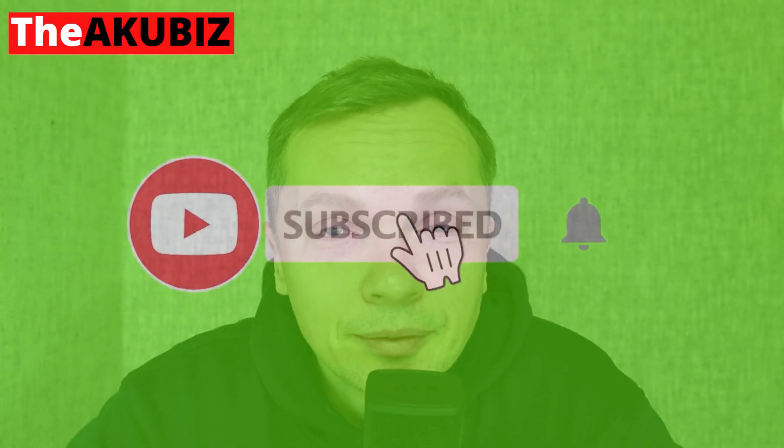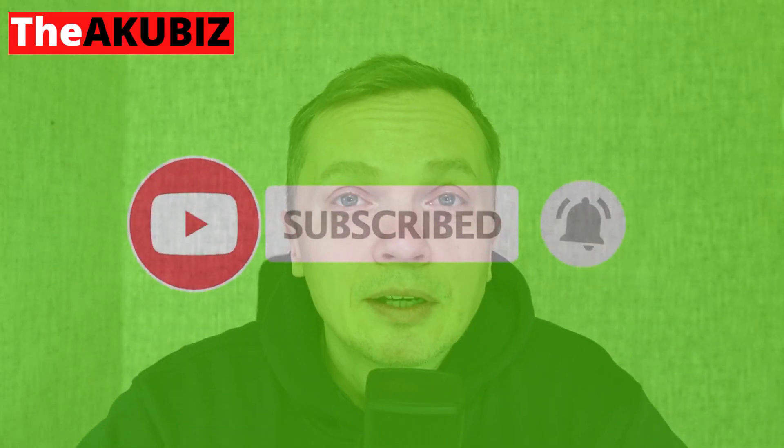Below you will find a link to my website where I will also post the results of these tests. Don't be afraid to share my videos. Thank you very much for your attention. I hope you like this video — give it a thumbs up, and make sure you subscribe to the Akubis channel. See you in the next episode.